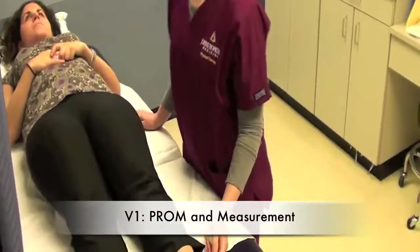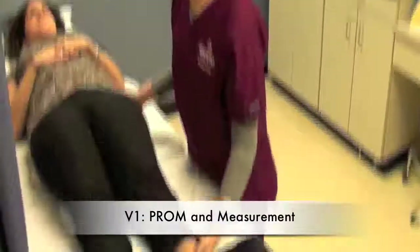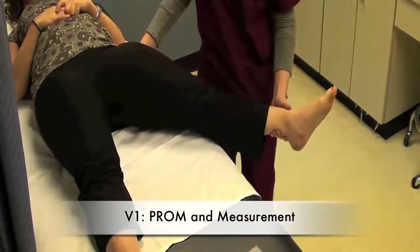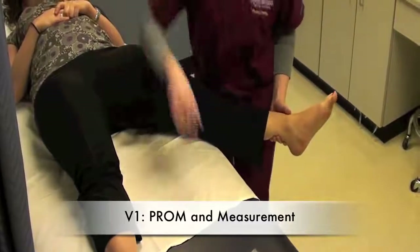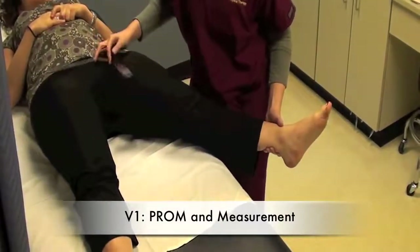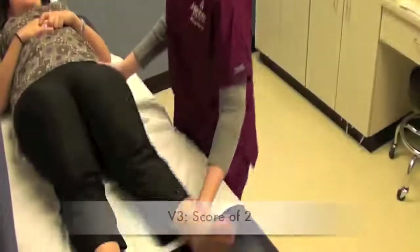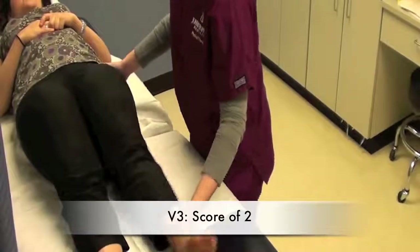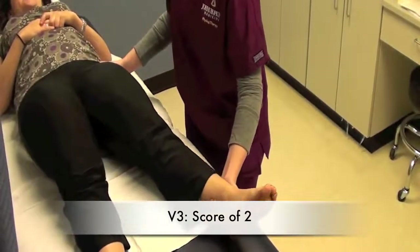Hip adductors. We're going to record V1 by getting the passive range of motion, bringing the leg slowly out into abduction, then grabbing a goniometer and taking that basic measurement. So that was a catch and release — we're going to do it one more time. We would measure it right there.